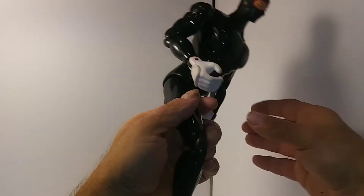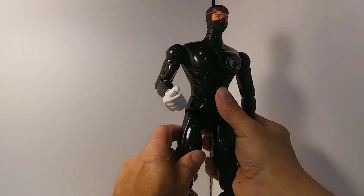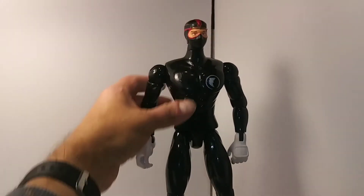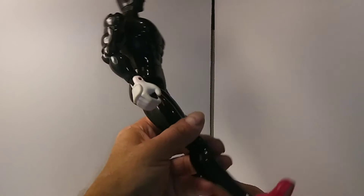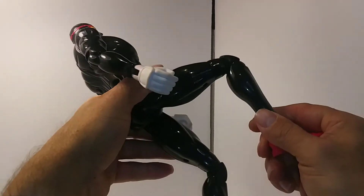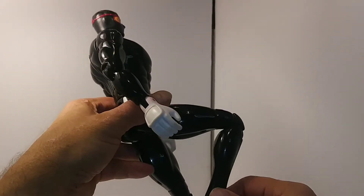I'll probably find some way to cover him, maybe with a boot or something, and probably repaint him. It seems like he'd make a pretty cool some sort of ninja or something, or maybe a guy similar to Firefly — some saboteur.